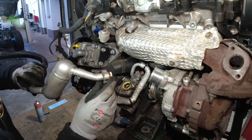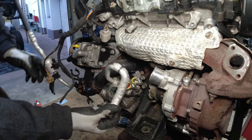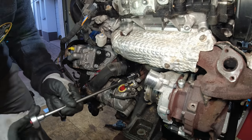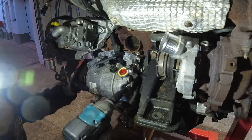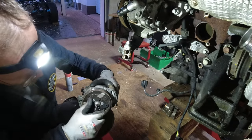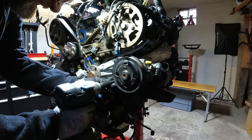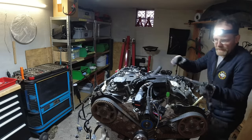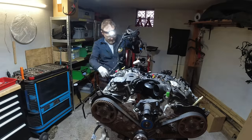We got the second AC line out without destroying the piece. The AC compressor is out - they actually added a real clutch to the compressor; the old compressors on the Discovery 3 ran constantly. The wiring harness is out - that's a big step.